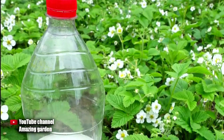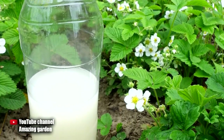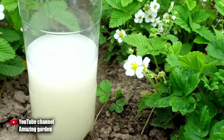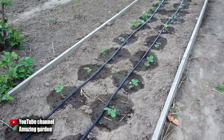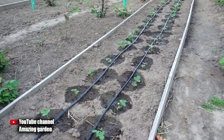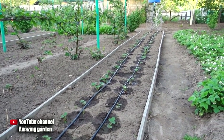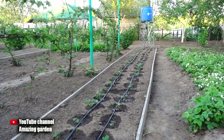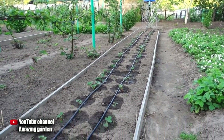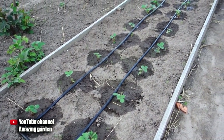Top dressing is prepared in liquid form. It is very simple to prepare, but there is a very important point that must be observed so as not to harm the strawberries. This fertilizer should be applied only after abundant watering of the bushes. In general, I advise you to set up drip irrigation on strawberries, since only with drip irrigation will strawberries grow normally and not be susceptible to diseases, such as fungal issues that strawberries begin to get if they are watered by sprinkling.